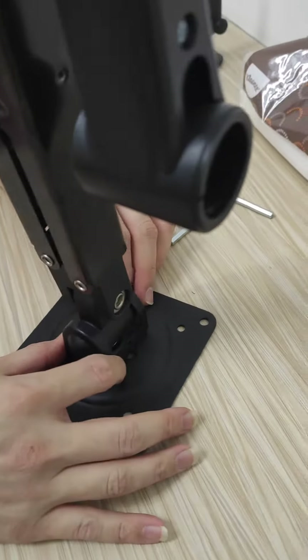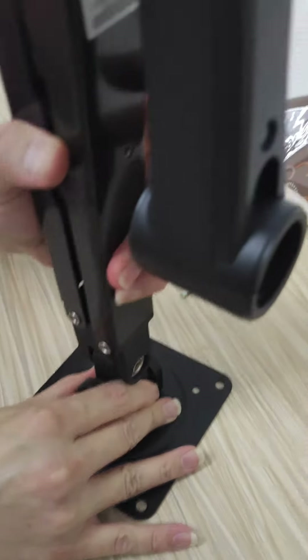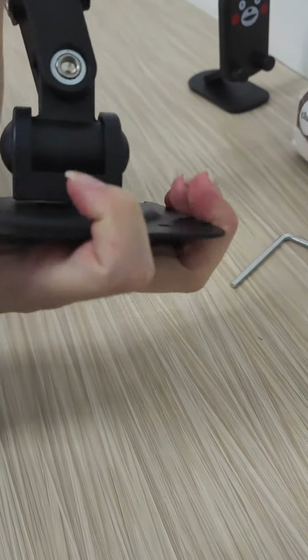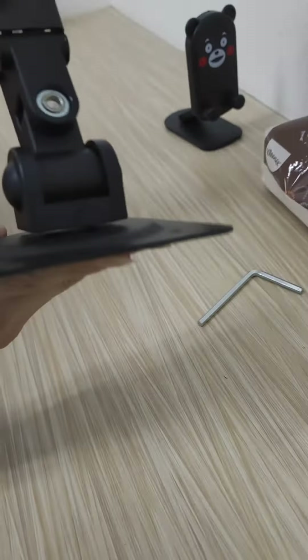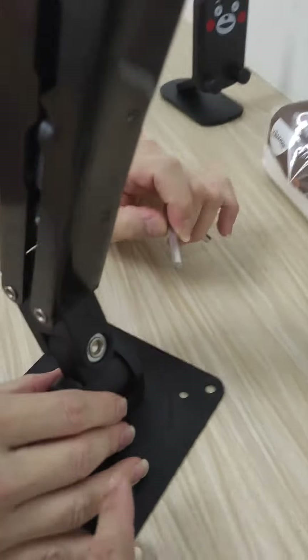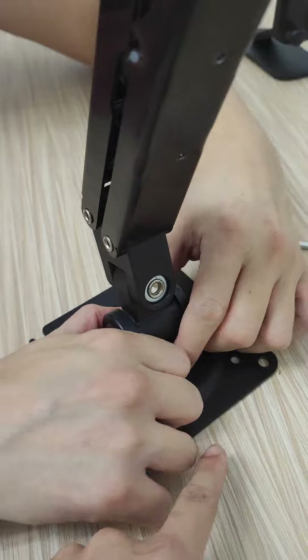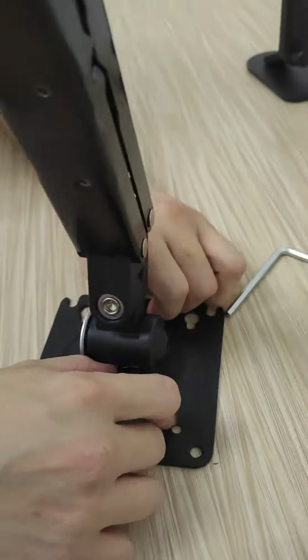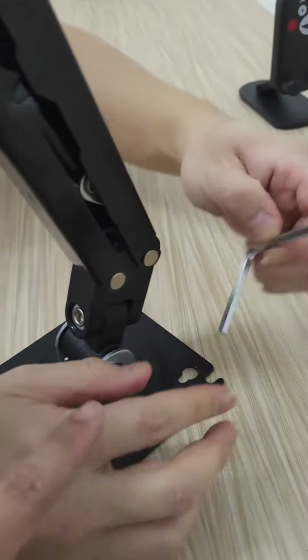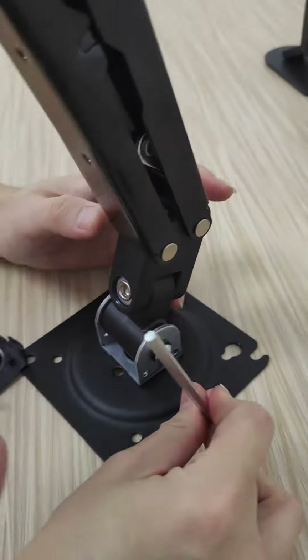The monitor keeps falling down. I have a sample to teach you how to make it more tighter. First, you have to release and open this cap, then use this Allen key to loosen the nut.